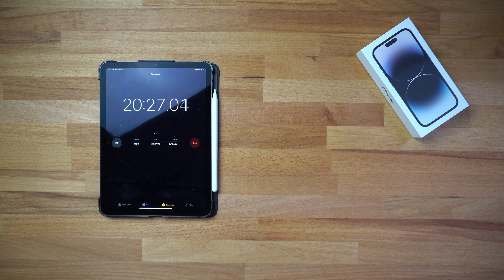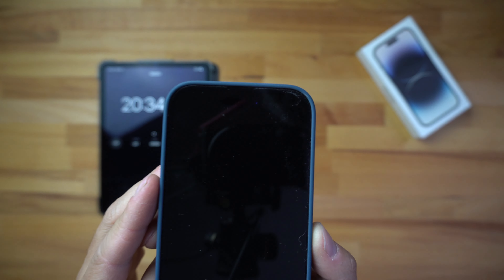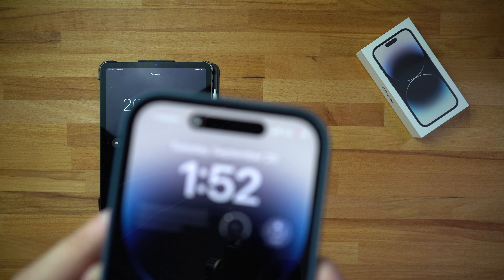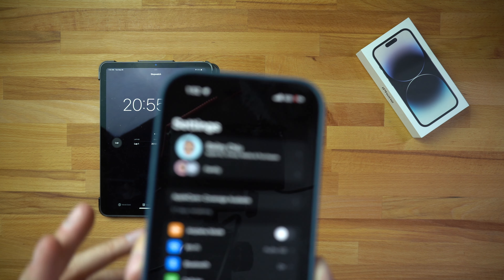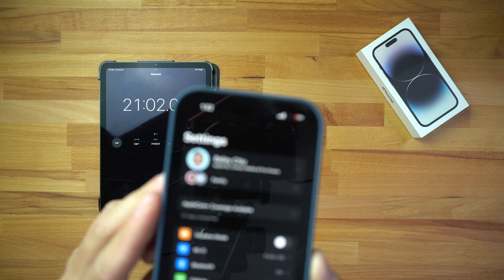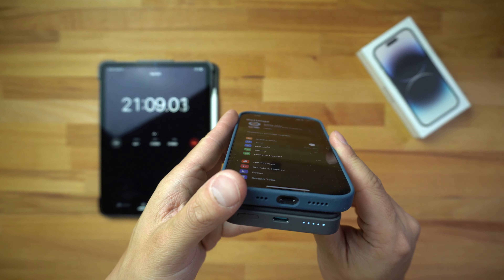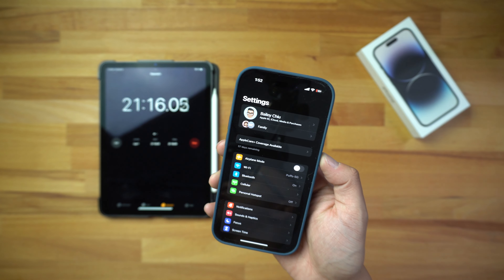We've just passed the 20-minute mark. Checking the battery percentage in Settings, it is showing 12 percent. The phone is still charging with full bars on the LED indicator at the bottom. I'm going to set this down and come back in about another 20 minutes.